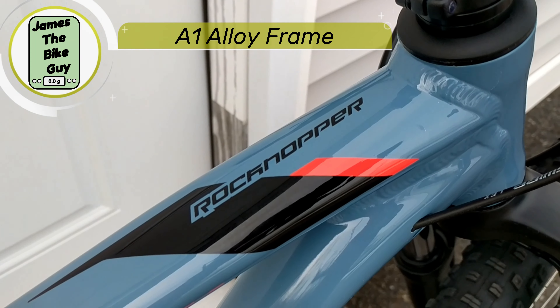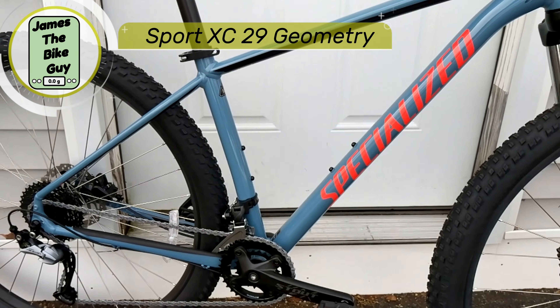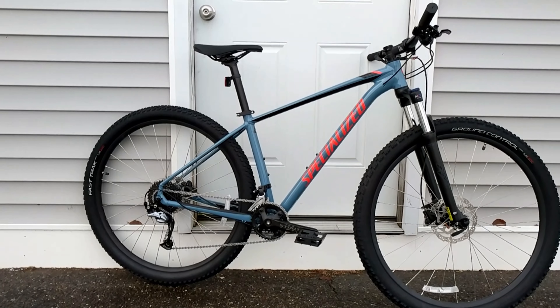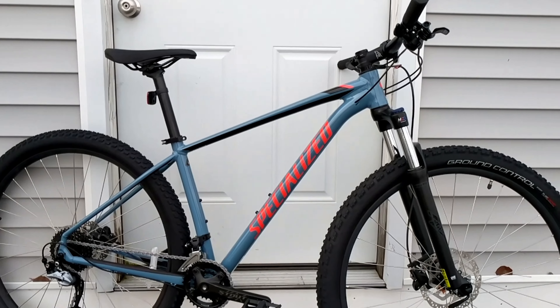This A1 aluminum Raw Copper frame is from their Sport XC geometry, so it's going to be a nice fun riding bike. What this bike is going to be set up with depends on the size.